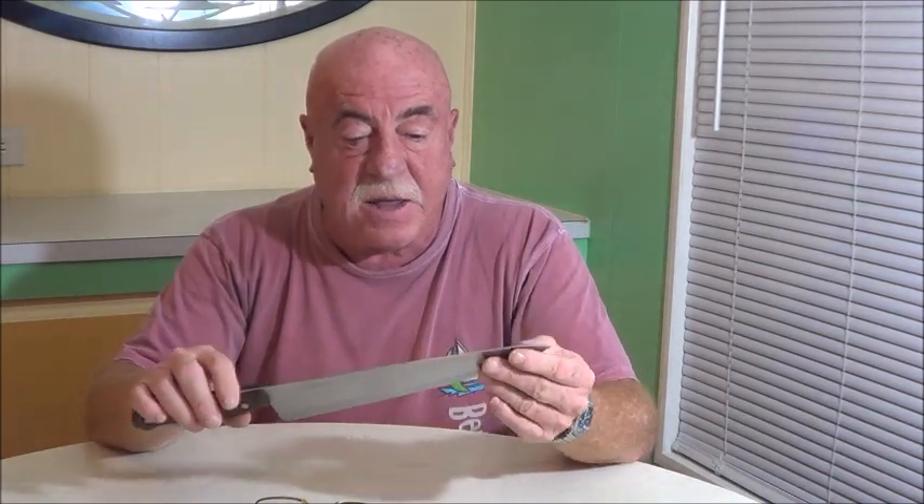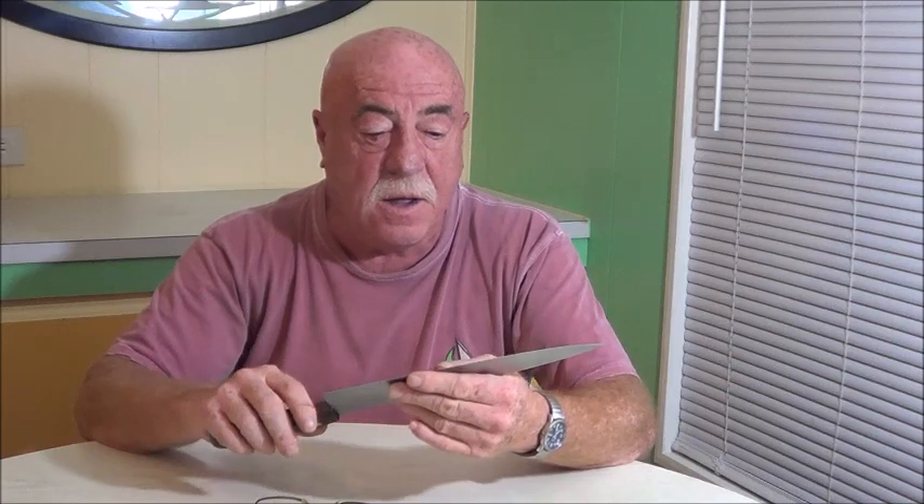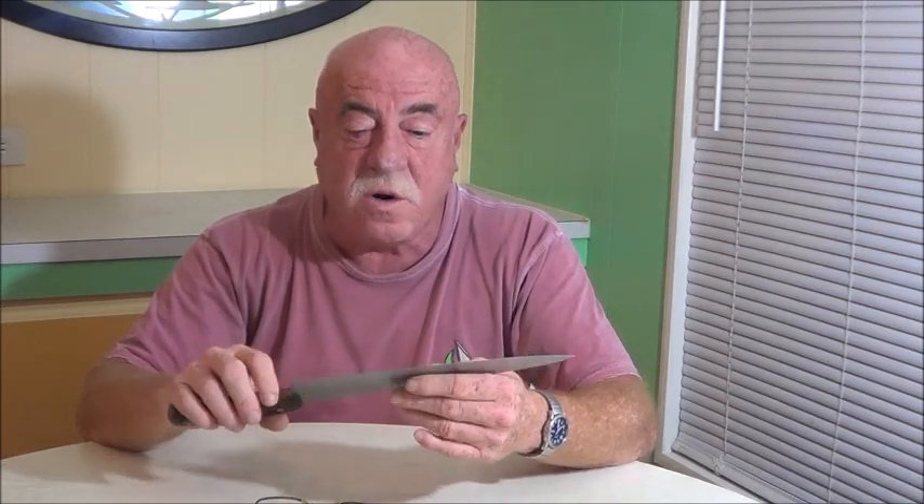The way a blade is made also matters. There are forged blades that are made by hand — those are the best blades. Think about a samurai sword: hand beaten and folded. The blades are manufactured by hand and are very, very good. The other way is to take rolled steel and stamp it with a die, giving you the shape of a knife, then grind it and put an edge on it. That's the cheapest knife you could probably buy, and I wouldn't recommend it if you want a knife that performs well and lasts a long time.